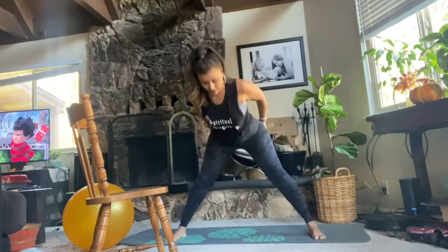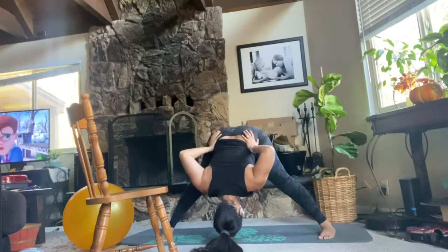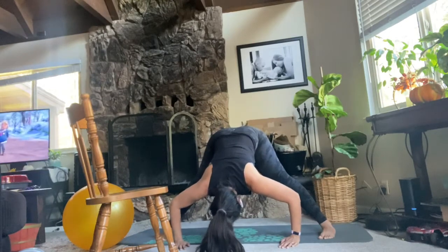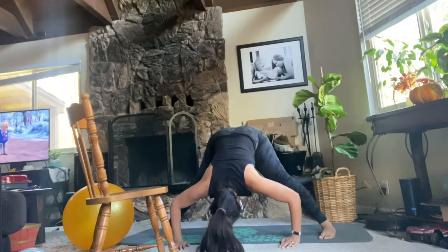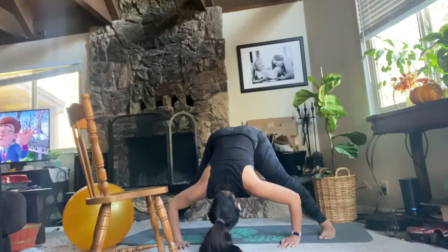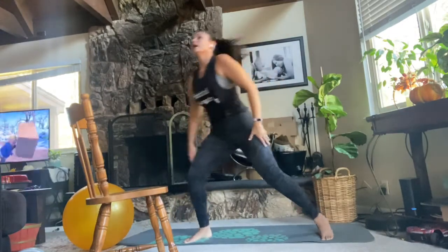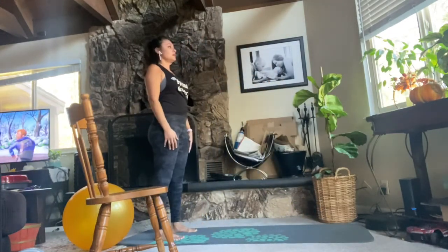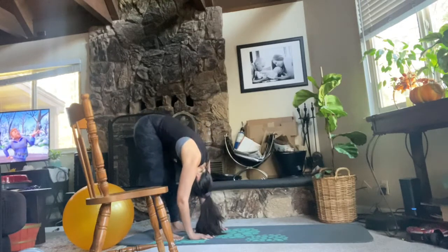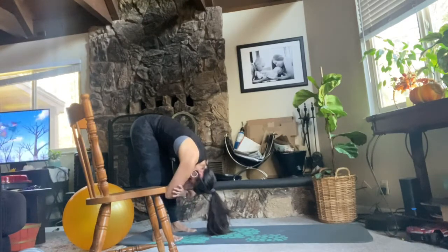Now I'm going to go into a wide leg half fold, stretching the whole backs of the legs, which feels really nice. Trying to keep my back flat and reach my head towards the ground, just bending at the hips. Then back up for a roll down. This gets the spine moving and the whole backside of the body. You get a stretch in the back of the legs, stretch down the spine, traction in the neck — letting it all loose, letting it hang.